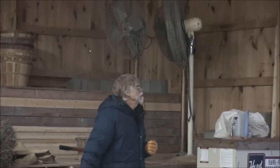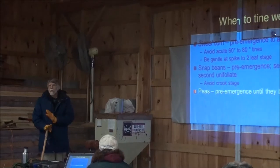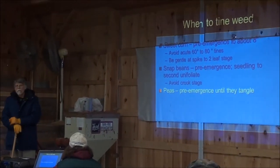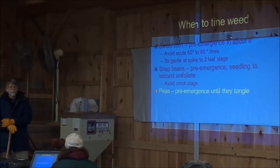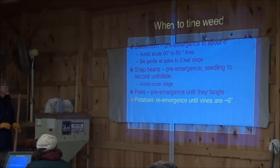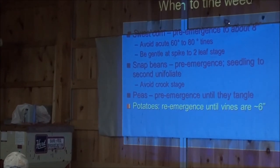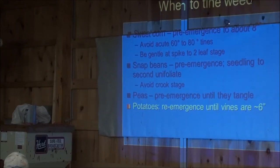Peas - basically pre-emergence until they start to tangle and grow. We always plant tiny peas. Potatoes - yes, potatoes, very good. You can do them anytime from right after you plant. As soon as you've got weeds in the white thread stage, you go all the way over. The vine is about six inches long.